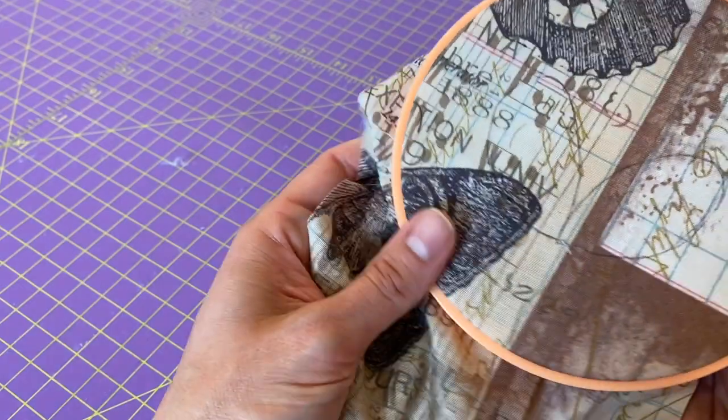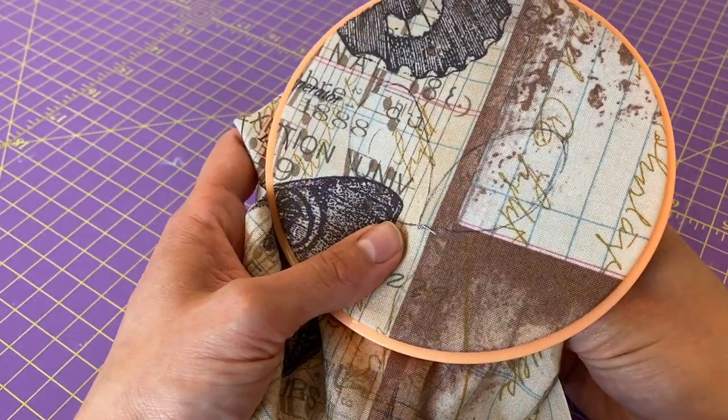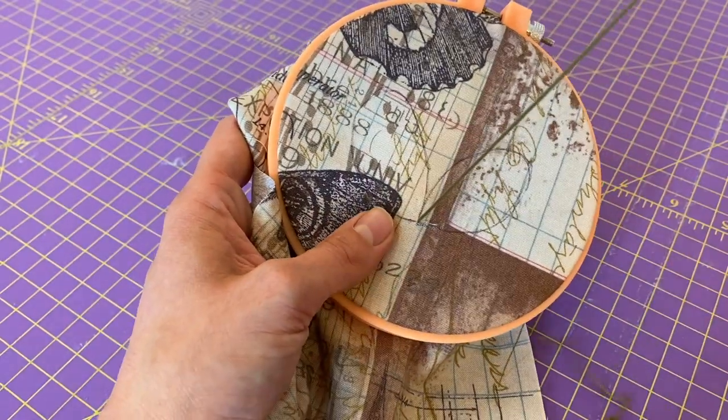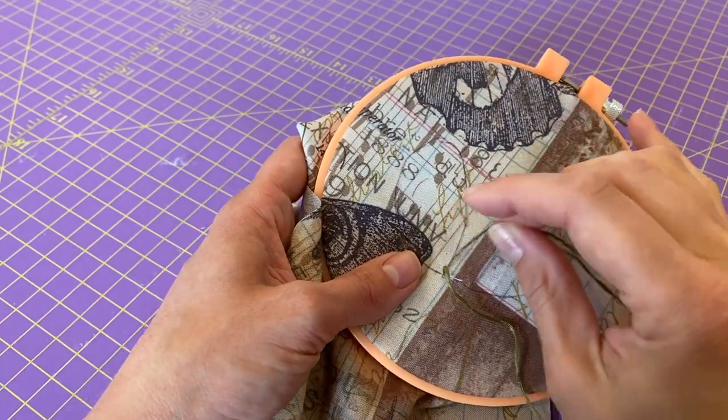In this video I'm going to show you how to do a satin stitch. I've prepared this piece just by tracing my design straight onto my fabric with an erasable fabric marker. A satin stitch is really really simple.